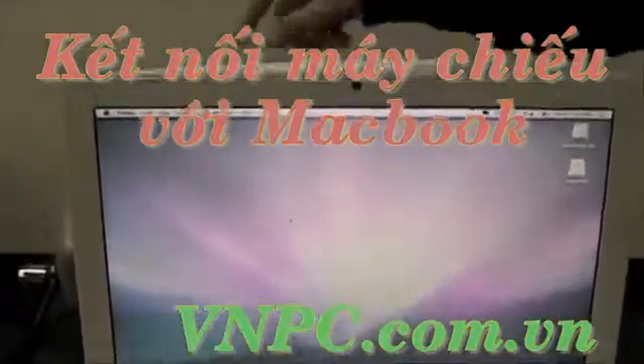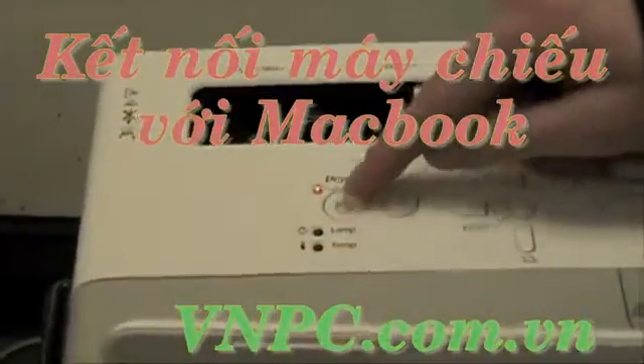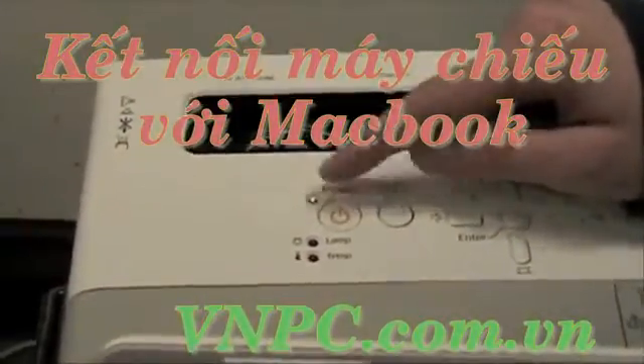Then you'll go over to your projector. You'll make sure the lens cover is fully open. You'll click the power button until the light has stopped blinking and is solid green.